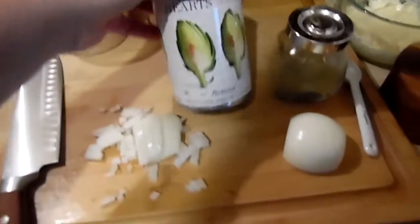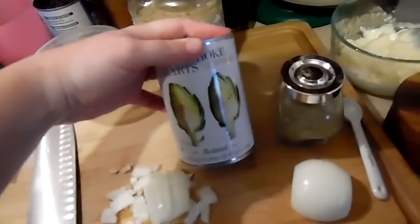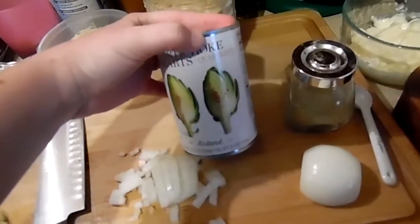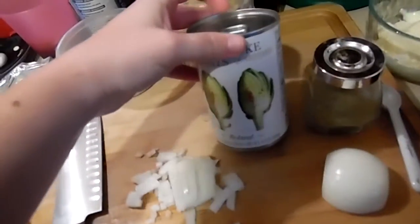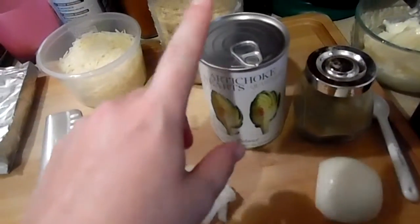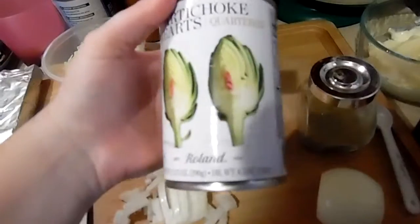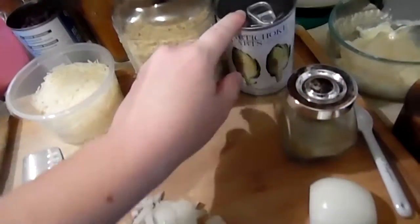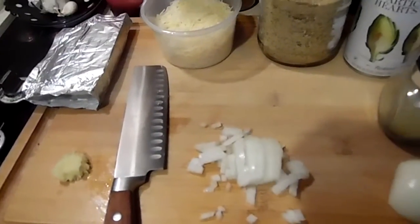I've also got a can of artichoke hearts. Fresh artichokes are kind of hard to come by and to me they're a little intimidating — I guess I just need to quit whining and give them a try. Make sure you get the ones that are not marinated. All the ones I could find in jars were marinated, so these canned ones are the only non-marinated ones I could find. I usually have two or three cans because we love this so much. My spinach is almost done defrosting — I'm going to drain it, squeeze it, and let's get started.